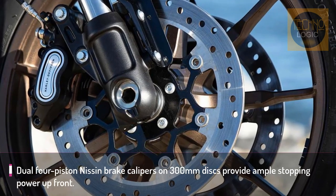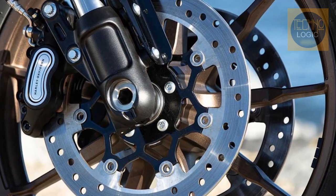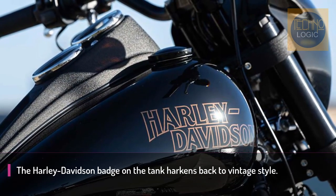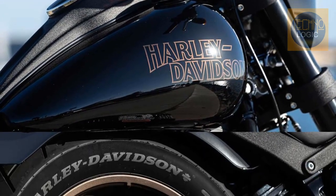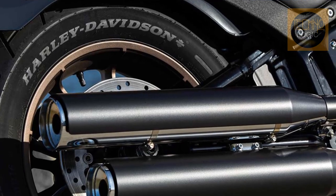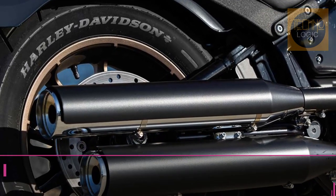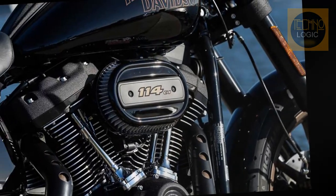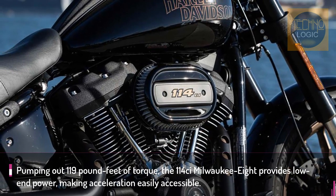A second disc brake has been added to a new 43mm Showa inverted fork. Greater agility has been baked in by steepening the rake angle 2 degrees to 28 degrees, which slightly reduced the wheelbase from 64.2 inches to 63.6. For comparison, the old Dyna Lowrider used a lazy 32-degree rake. Performance geeks will surely appreciate the beefier front end and doubled braking power, but know that they respectively add 6 lbs and 7 lbs, according to Harley-Davidson.